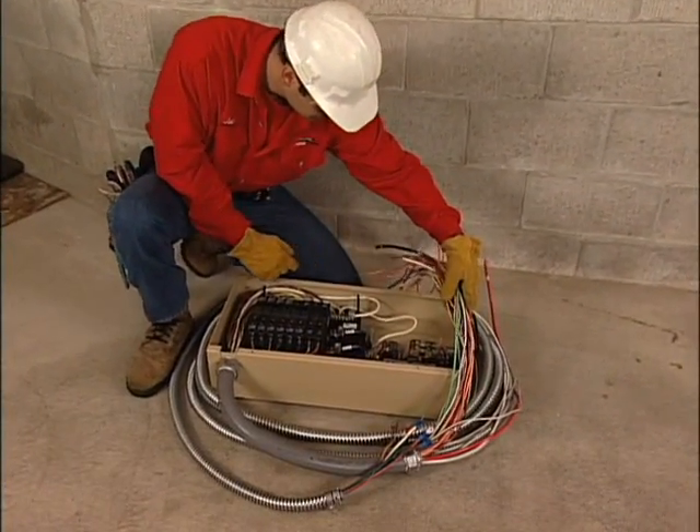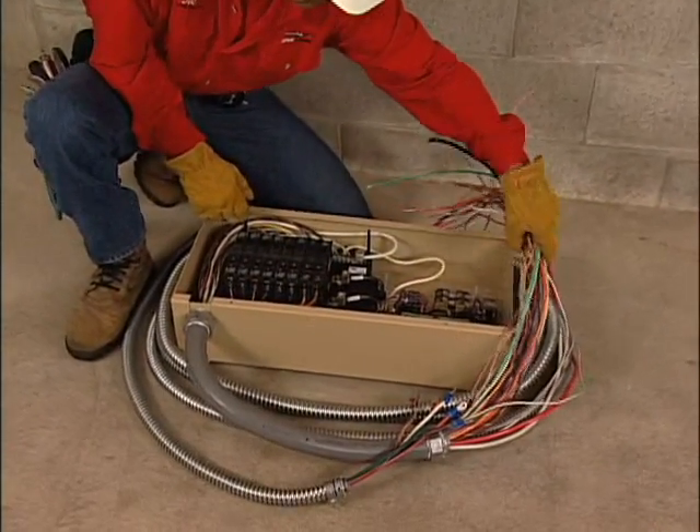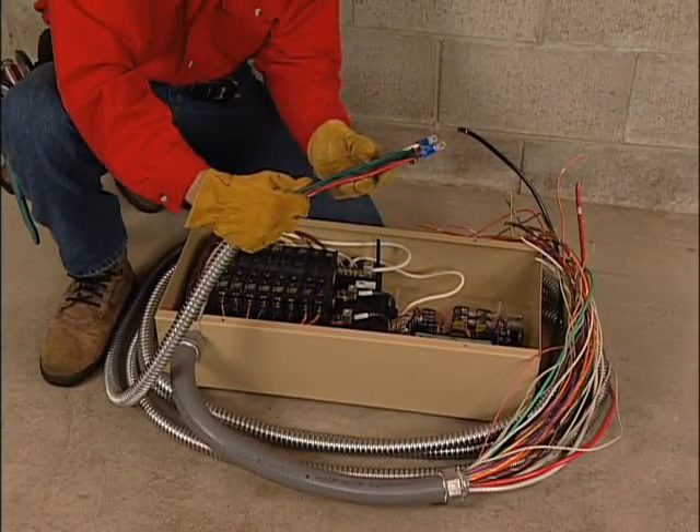Installing one of our generators with the distributed load center transfer switch isn't difficult and should only take about four to four and a half hours. Let's look at an installation from start to finish.